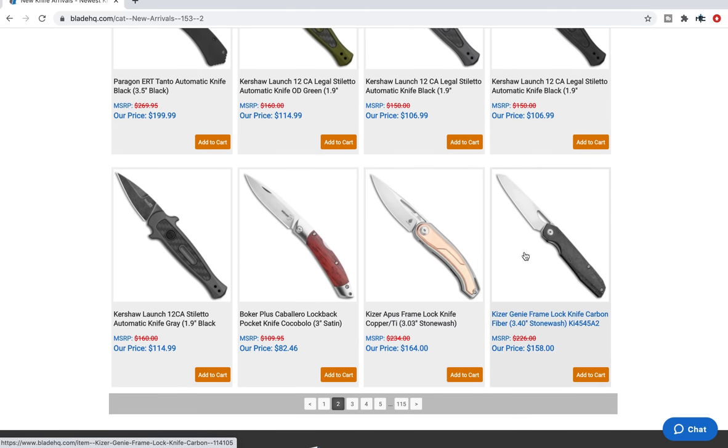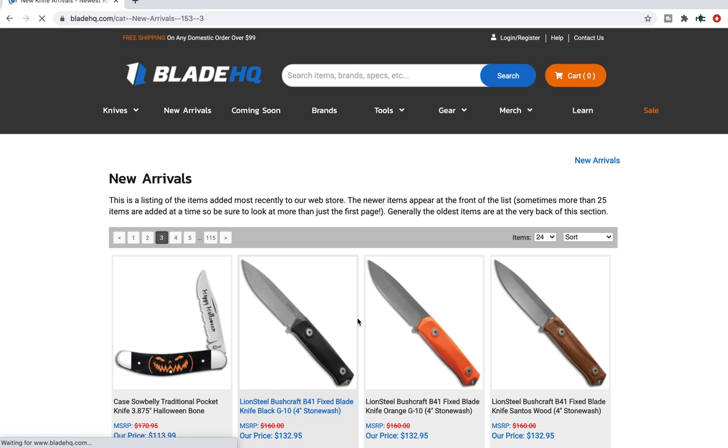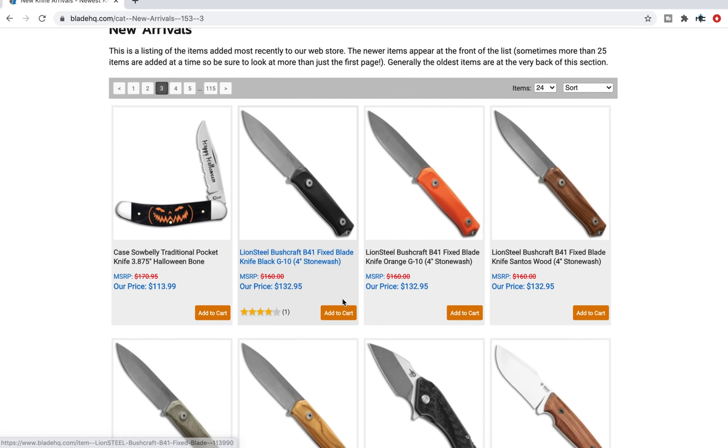Kaiser Genie — a nice, straightforward-looking frame lock knife in carbon fiber. Kaiser always does a good job and their pricing is very competitive. You can see it's a $158 knife. That's pretty cool.